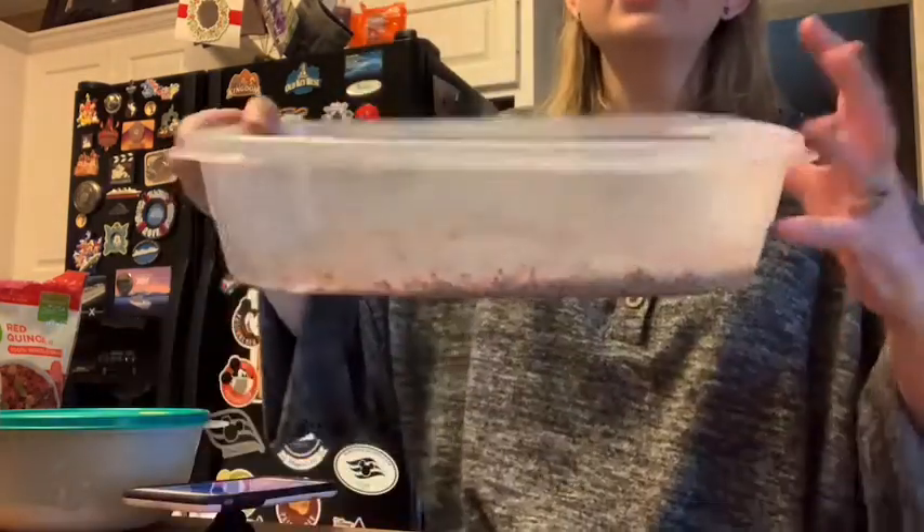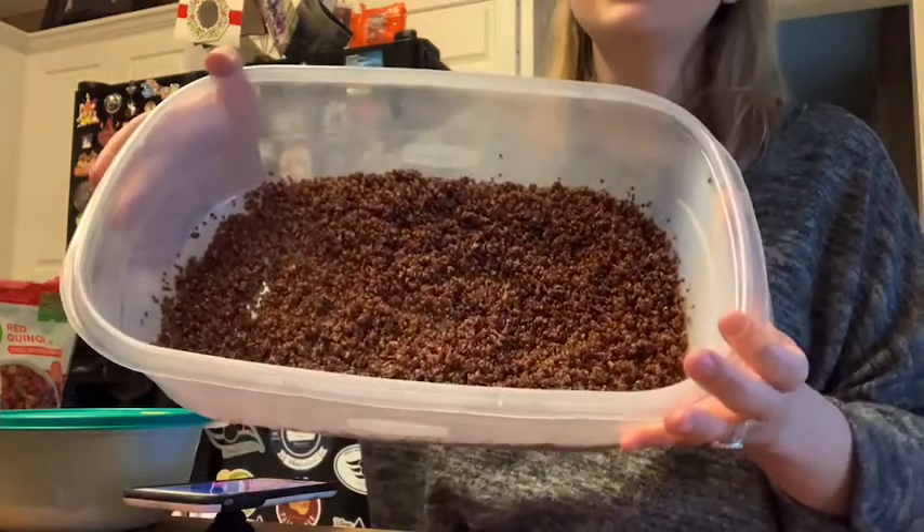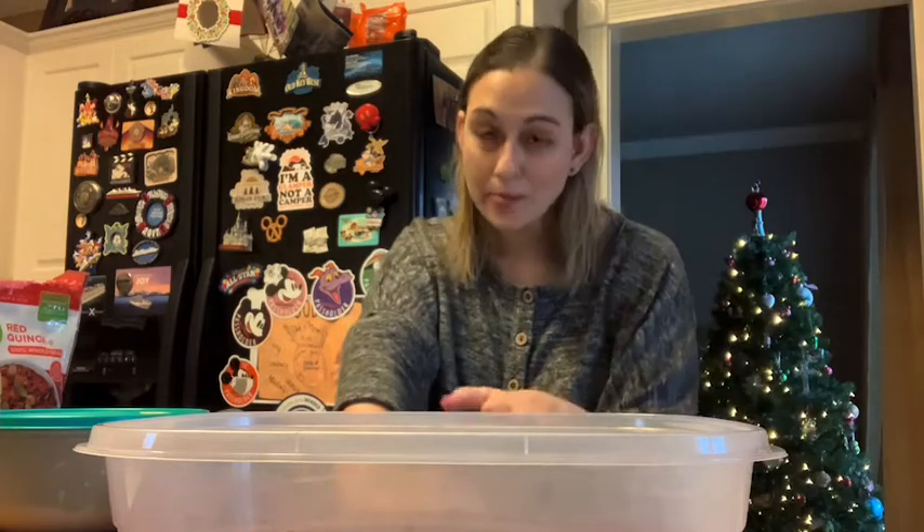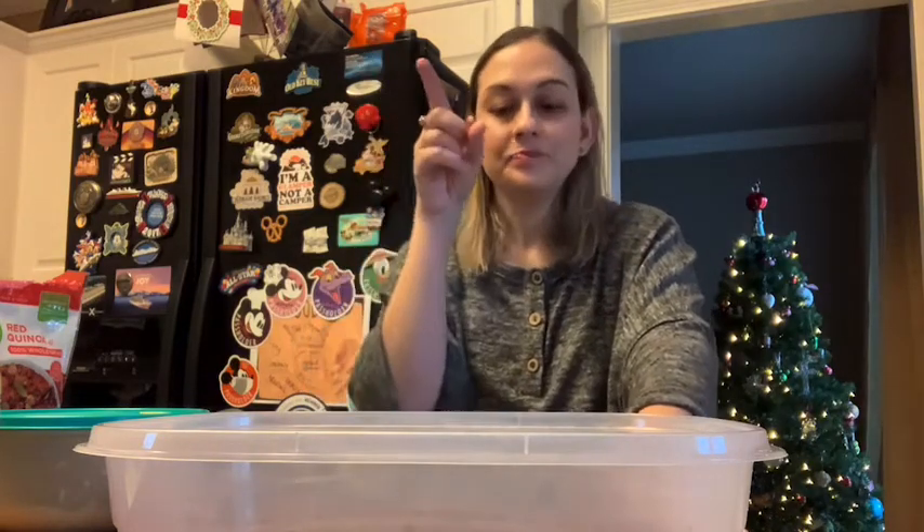I already have some red quinoa that I made in the Instapot. I found a recipe online where you can make quinoa in the Instapot in one minute. You put it on high pressure, put a cup of rinsed quinoa in there, and a cup of liquid — I did veggie stock. Set it on one minute high pressure, let it naturally release for 12 minutes, and then once it says L12, hit the seal, turn it to vent, and it was done and perfect.